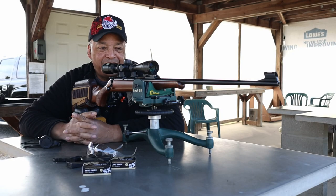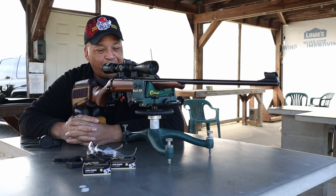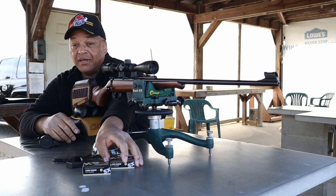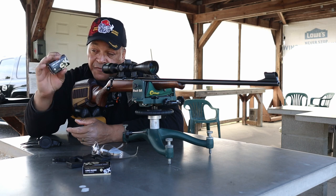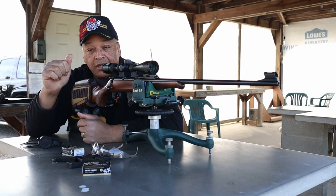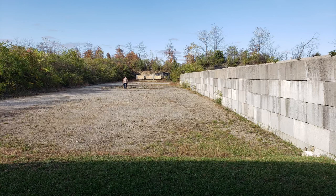Range fans at Rimfire Central, check it out. The old CZ455 trainer, Nikon non-power scope, and 50 SK long range match. We're at the 100 yard line.